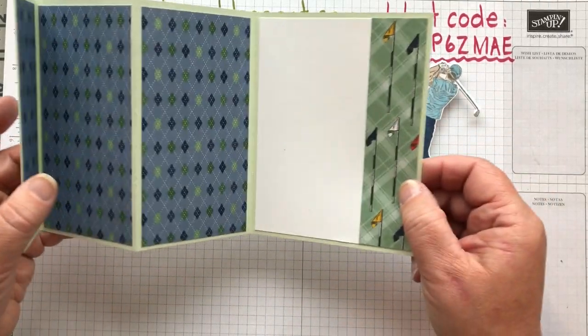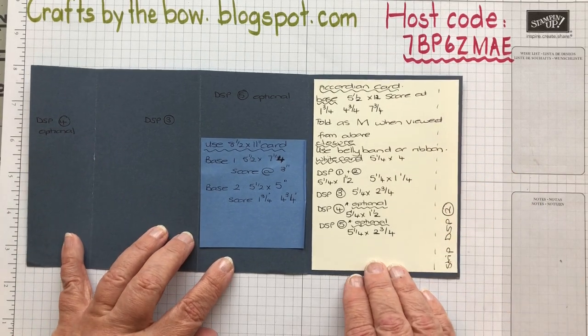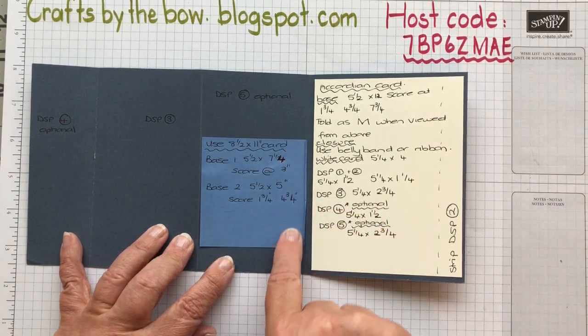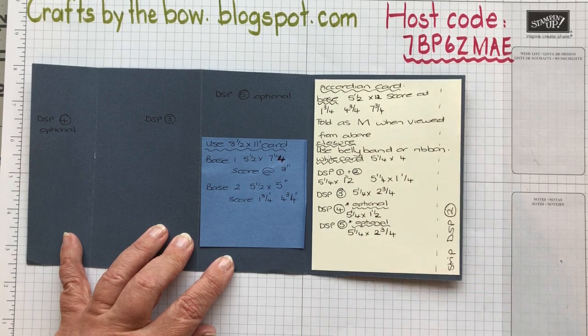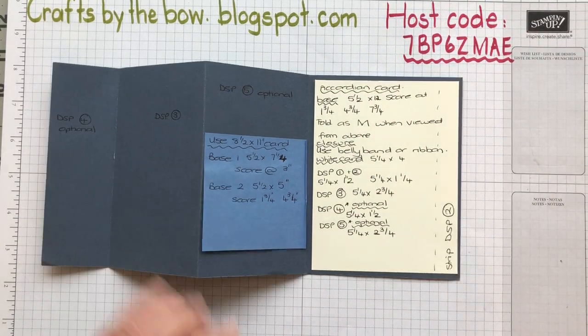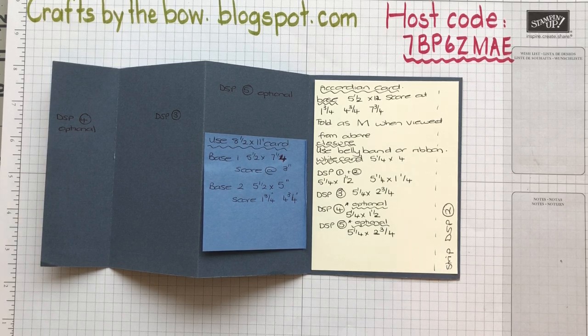I hope you like that and give the accordion card a go - once you've cut it out once, it really is easy. I'll leave the sizing chart here for a few seconds so you can stop the video if you need to. These are the sizes I used for the card base, and then everything from the closure down are the sizes for the inside and all the designer series paper - the only thing to ignore is where it says the 12 inch piece of card. If you've got any questions, just ask - I'm always here. Thanks so much everybody, I'll see you again really soon with things from the new catalogue. Bye!